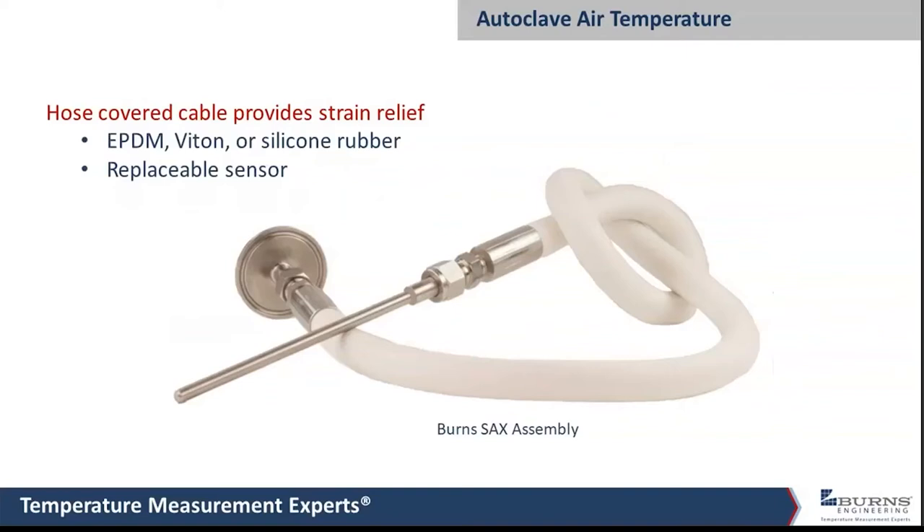The maximum durability version is an assembly where the hose is made in three different layers: a Teflon hose on the inside, then a stainless overbraid, then covered with silicone rubber. The compression fittings allow the probe to be replaced — if it ever breaks, you can loosen the compression fittings on either end, pull the probe out, and replace it, while all the rest of the assembly is reusable.